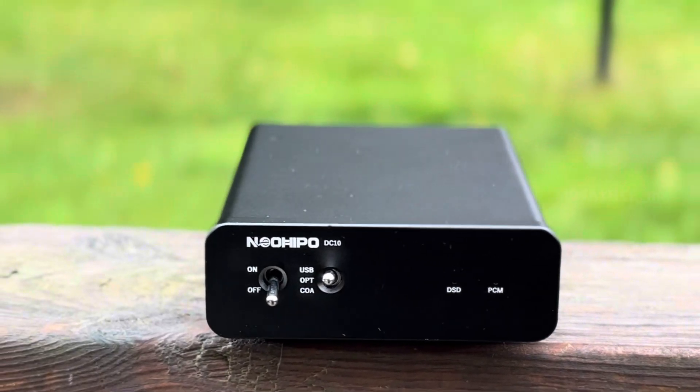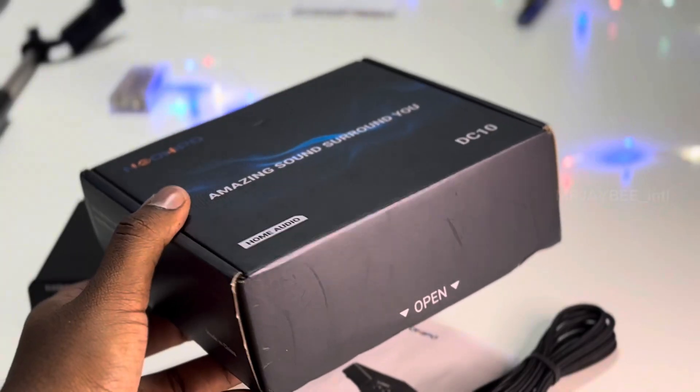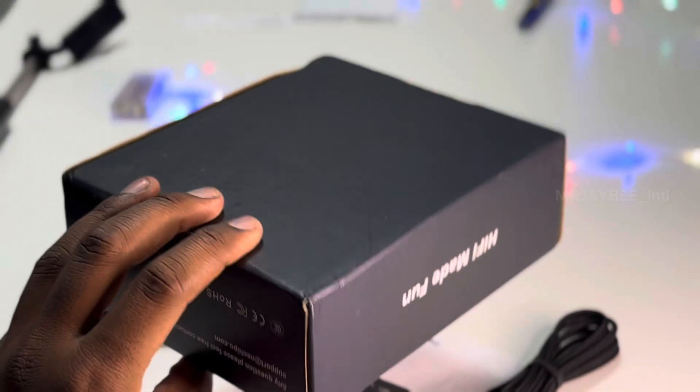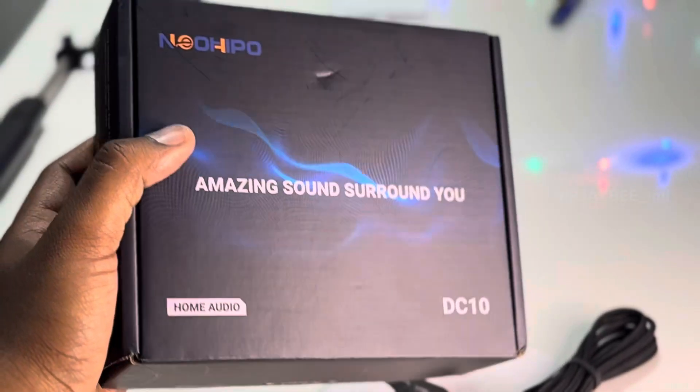That wraps up our review on this compact and stylish DAC from Neohippo. If you are in the market for a high-quality, minimalistic DAC for your desktop that fits within a budget, this is definitely worth considering.